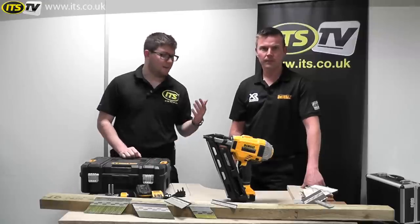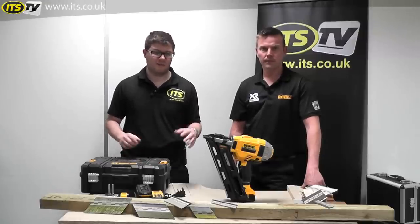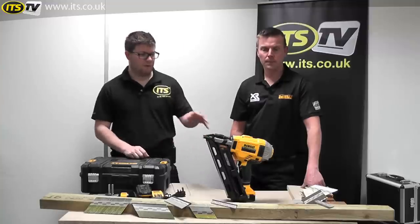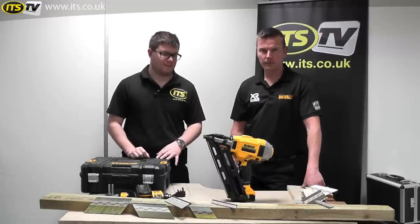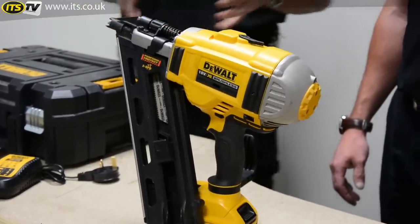Hi, I'm Richard from ITS TV. I'm here today with Tim Simmons from DeWalt. We're just going through some of the latest range of tools from DeWalt and we've got in front of us a really exciting new product. It's the DCN692 framing nailer. Tim, do you want to take us through the features and benefits, what we can expect from this tool?